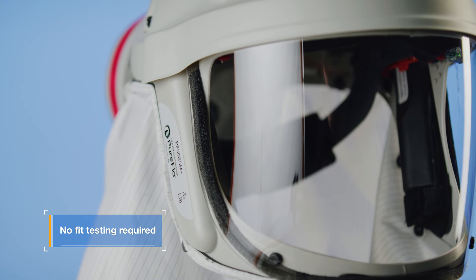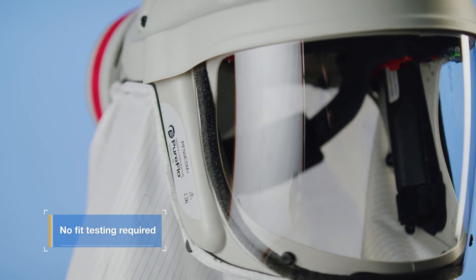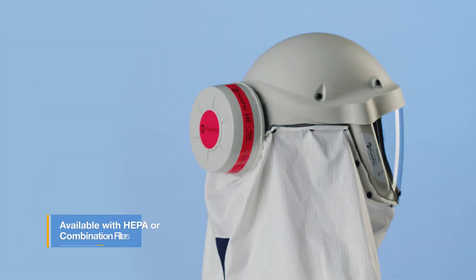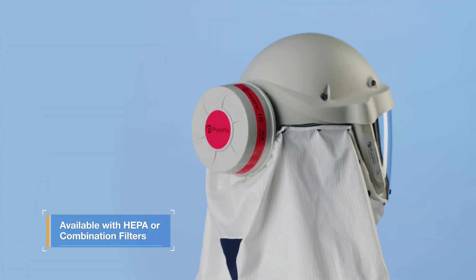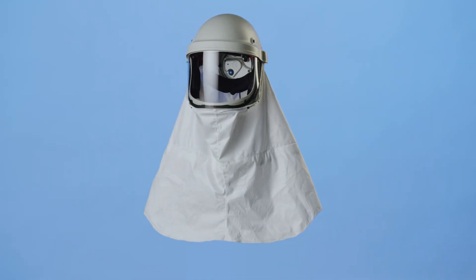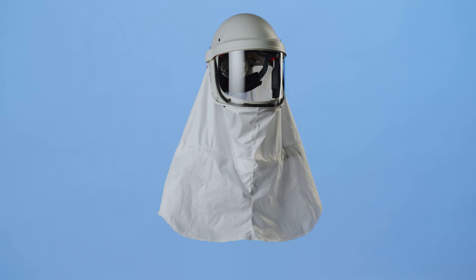Users are not required to have a face fit test prior to use, and the unit can be worn with facial hair and/or glasses. Both HEPA and combination filters are available for use with the unit. PureFlow provides the protection you can count on in high-performance environments.